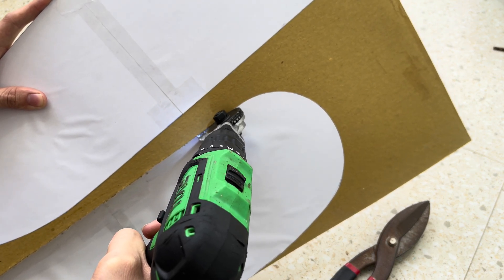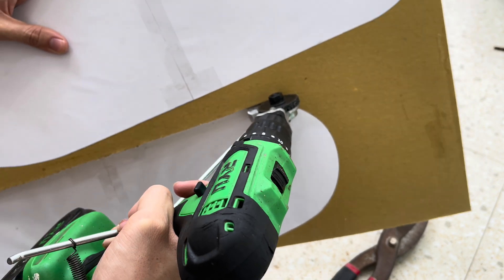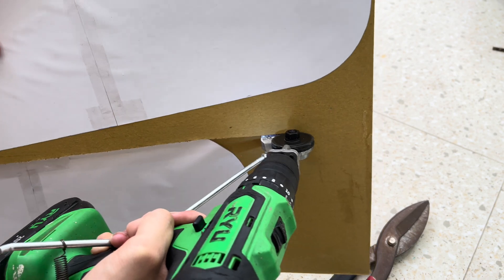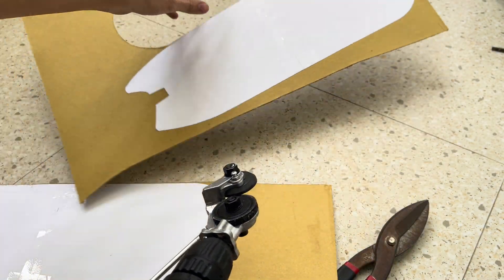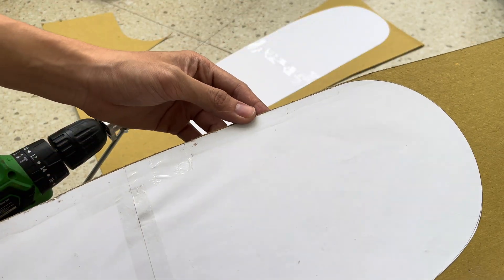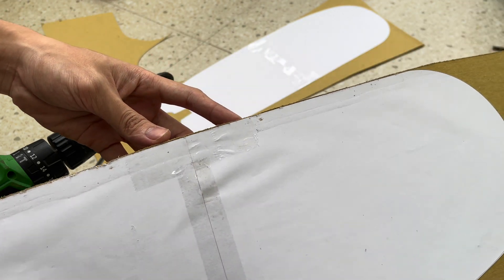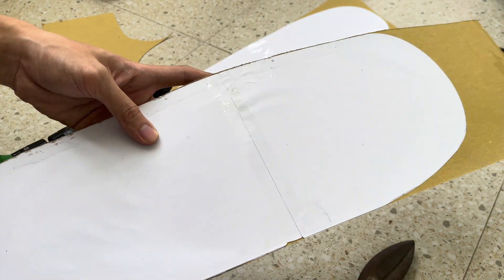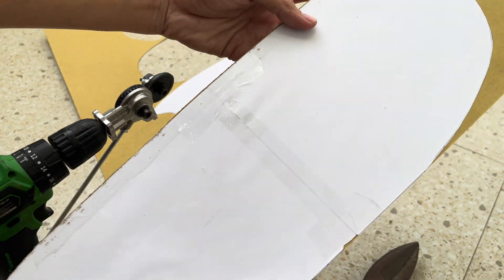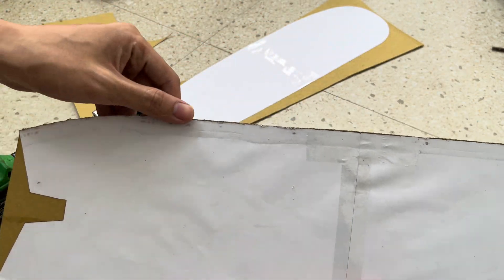The edge here is not particularly clean, so I'm going to tidy it up with scissors. It's double the job, but as you saw it cut the edge pretty quickly with that tool.